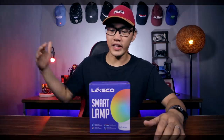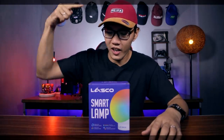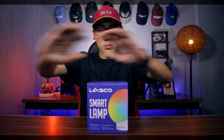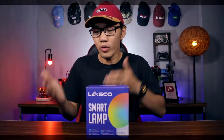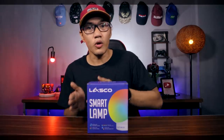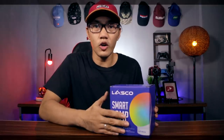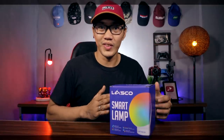Thank you Lasko for sending out this awesome smart lamp na talaga naman ipapakita ko sa buong mundo kung gaano kamura at gaano ka-easy o kadali magkaroon ng home automation setup. Sobrang affordable ito, tas ang dami niyang alam. So ito muna yung mga simple features na dapat natin malaman tungkol kay Lasko smart lamp.